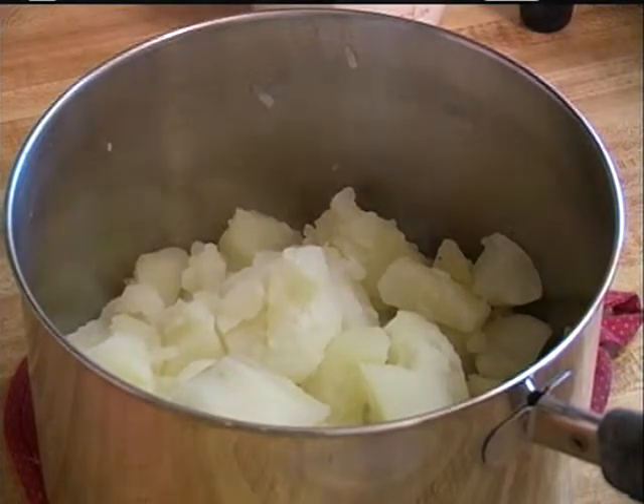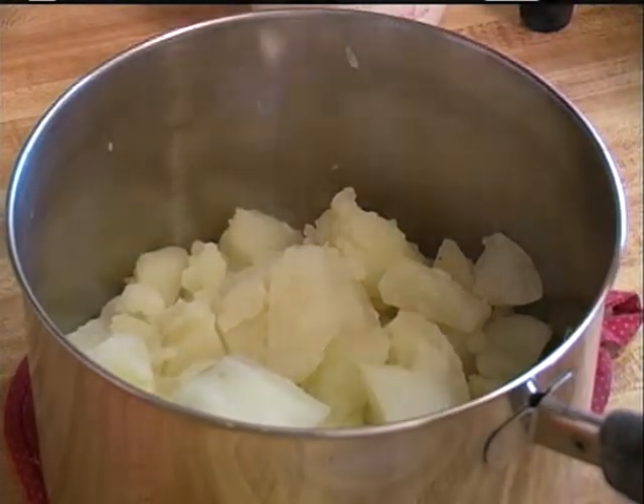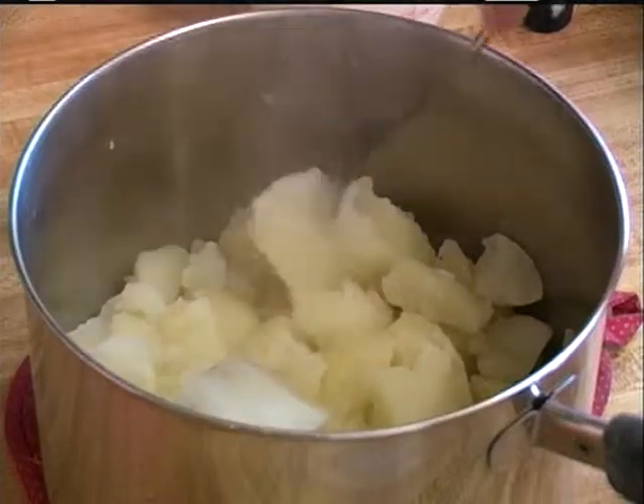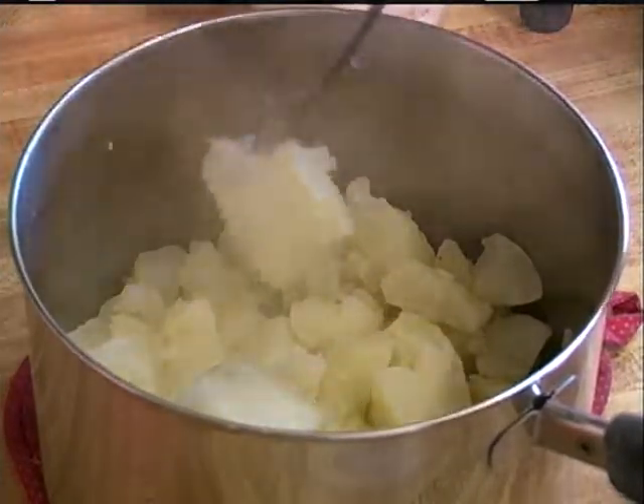My potatoes boiled for 30 minutes and then I drained them real good. As you can tell, you can stick a fork in them and they're real tender.